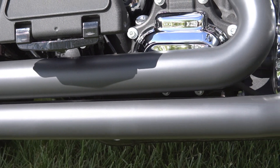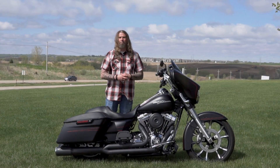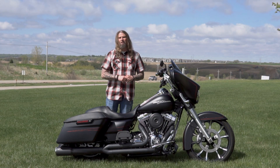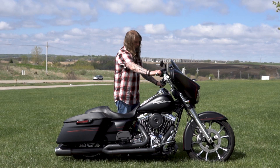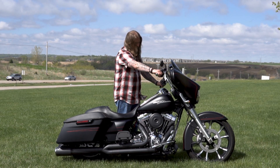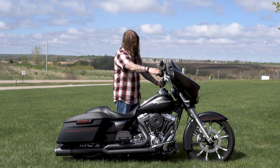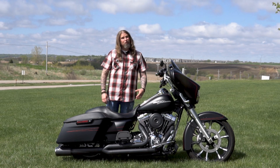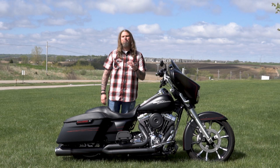The exhaust system on this motorcycle sounds absolutely incredible. I love that it's been blacked out to match the theme of the motorcycle, and I'm going to take the opportunity right now to go ahead and fire this bike up for you. As you can hear, the Vance & Hines Thunder header on this bike sounds absolutely incredible.